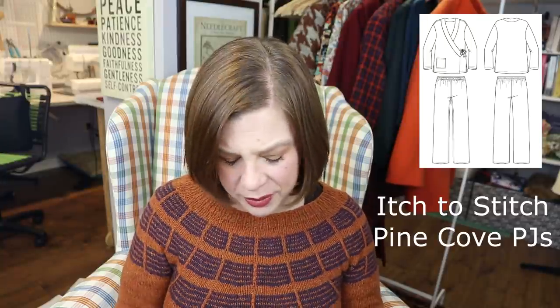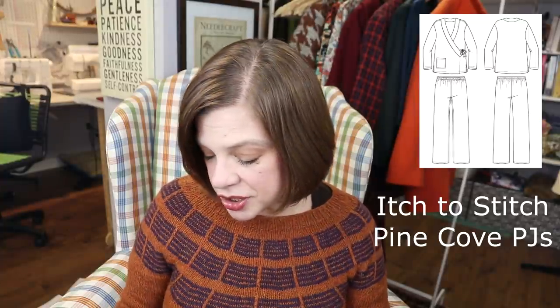When I made the Pine Cove PJs by Itch to Stitch for myself, my daughter really liked them because she wanted something similar. She has a pair of knit pajamas — the collar with the button-up and pants style — from Target, and they're a crappy rayon, so they kind of stick to each other. I'm not going to air dry pajamas; those are going in the dryer. They're looking worse for wear, and when she saw my Pine Cove PJs she thought the wrap top style looked really cool.